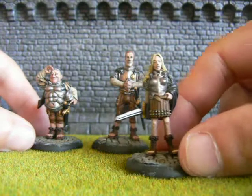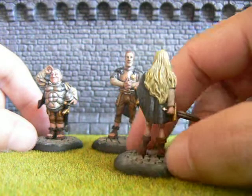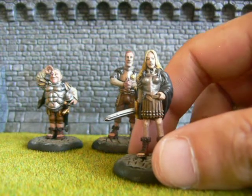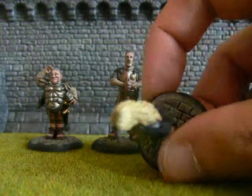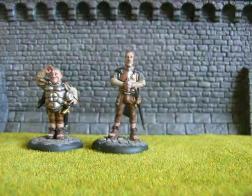I've got Angua there. I like the way the blonde hair turned out on that. It was a slightly different way than I normally do — I wanted it to be a bit paler. I've basically just worked with a lot of Bleached Bone and Yellow to get that effect. I'm pleased with that one.